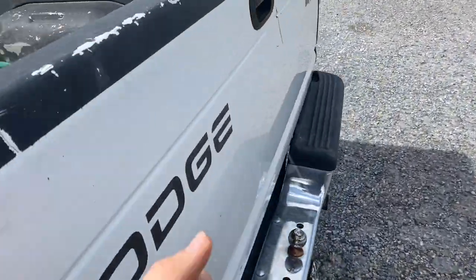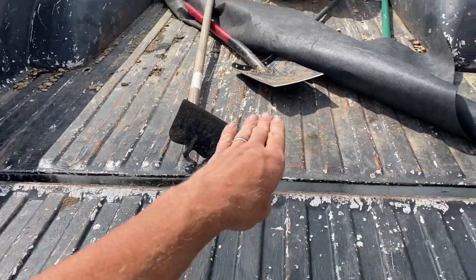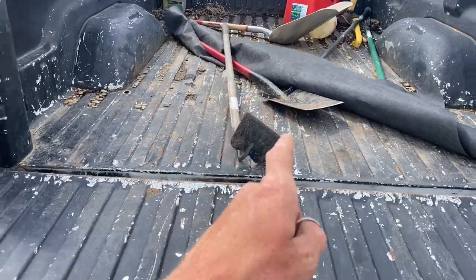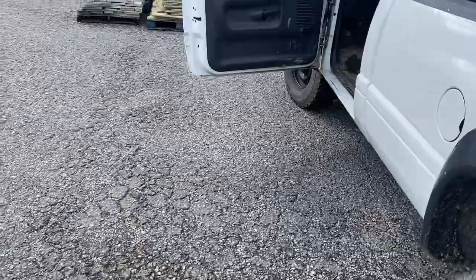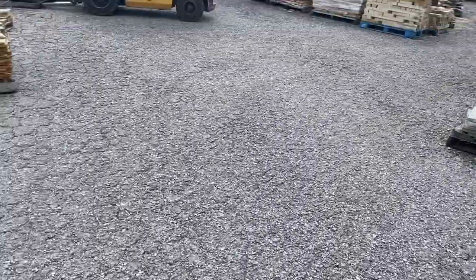I had to take the trailer off because he's got to come right up in here and push it in. I'm trying to put the stones in here first so I can have the trailer back there for the wood chips. I'll show you what I'm doing over there with the wood chips to make a new bed.